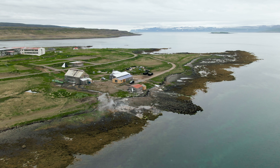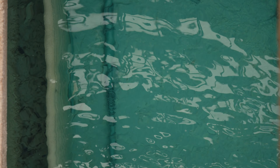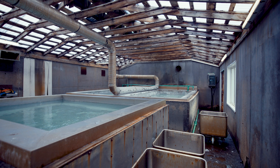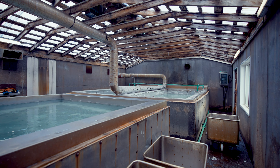We move the water from the fjord into the tanks that we have here. In the tanks we have six compartments, and in each of the compartments we have radiators made of stainless steel. The water in the tank gets to about 70 to 75 degrees Celsius. The hot water is 97 degrees Celsius. We use it to cook down the seawater, basically just using the tank as a big cooking pot.